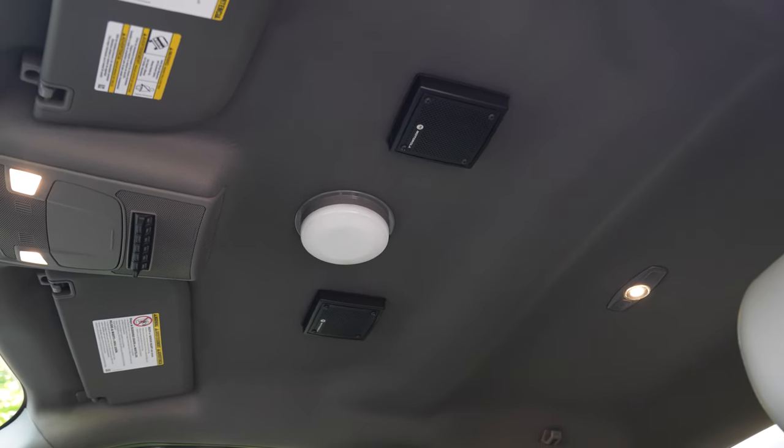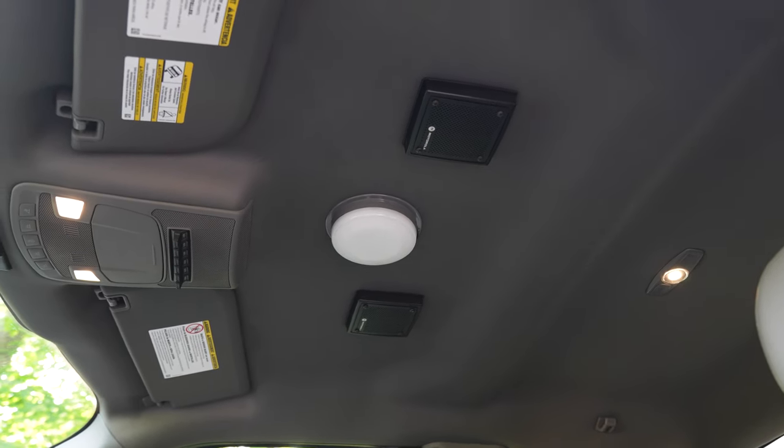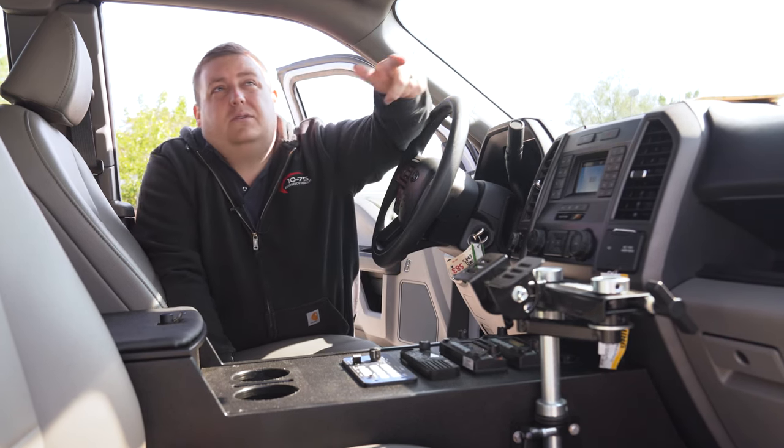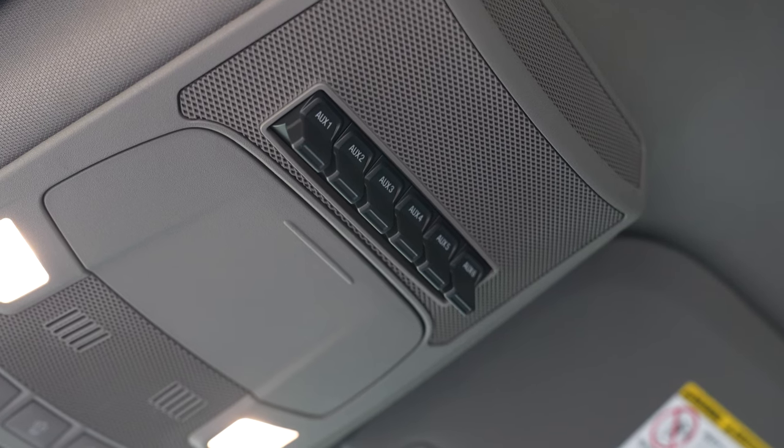Taking a look at the cab, we have our speakers in our headliner, recess mounted with our specialized brackets to allow for serviceability — you don't have to remove the headliner or drop it down to service those speakers. We have our upfitter switches tied into our Blueprint control system for added flexibility.